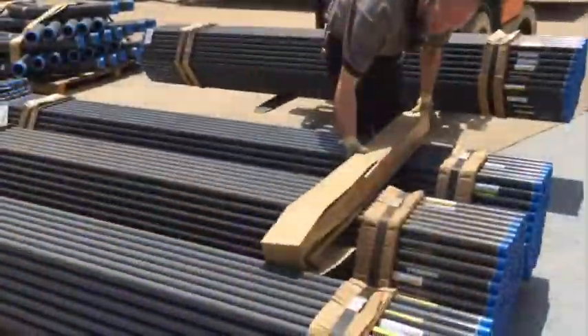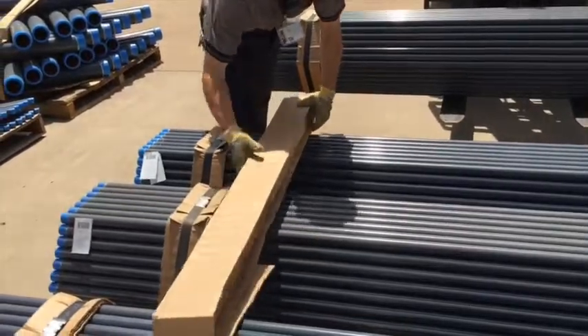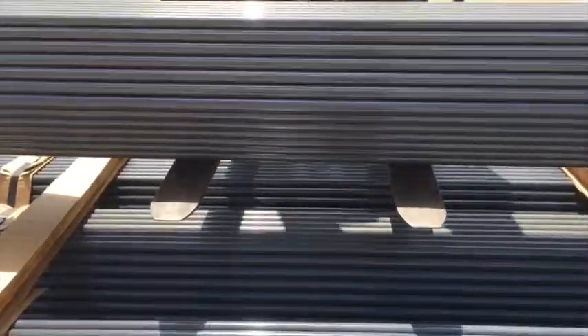If it is desired to stack multiple bundles of conduit, it is recommended to follow the guidance provided in the flatbed trailer loading section of this video.